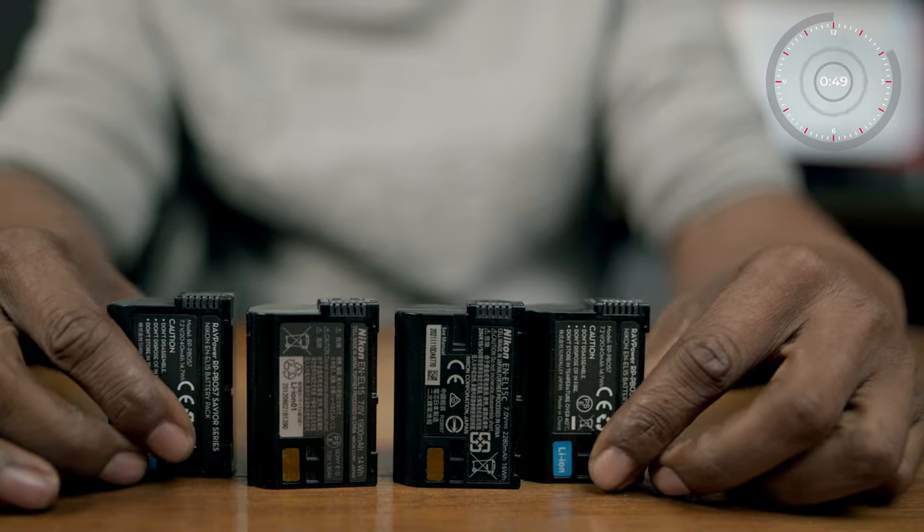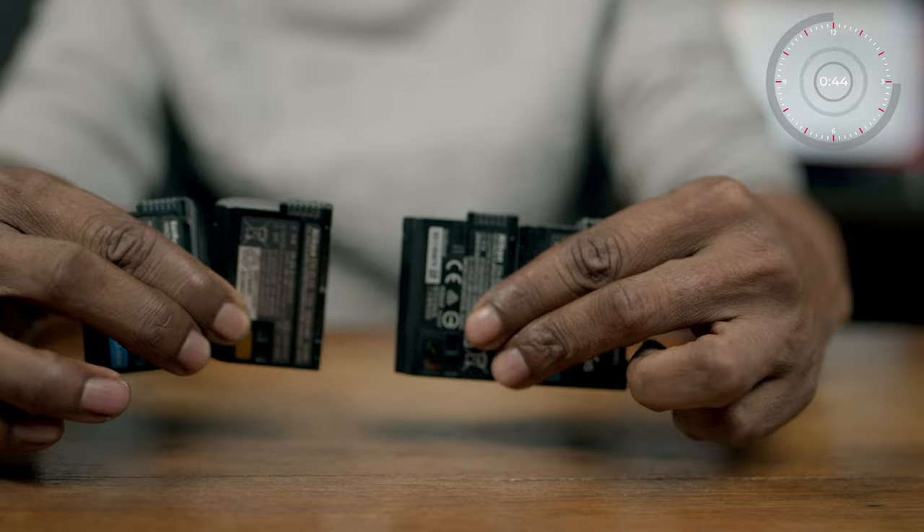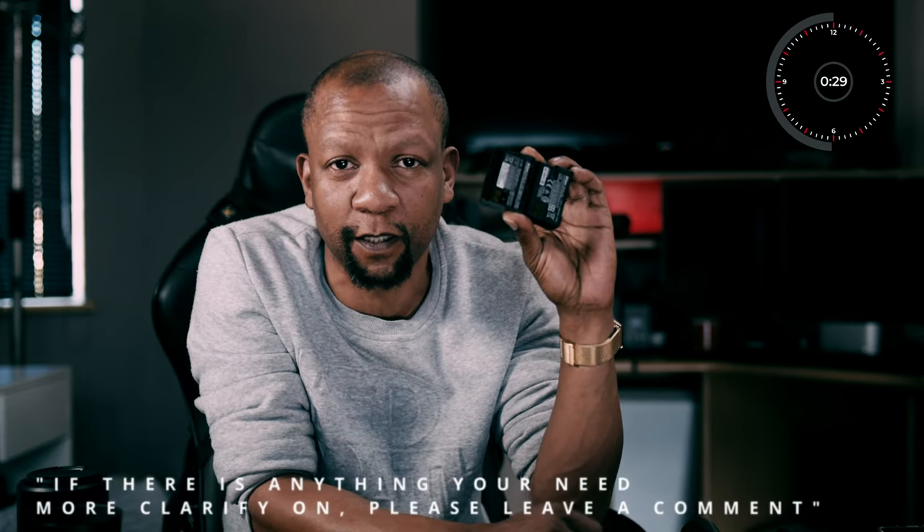Number four: additional batteries. You do not want to be in the middle of a shoot and have your camera die because you don't have backup batteries. It is very unprofessional for your camera to die and you have no backup. What do you tell the client then? You need to have a backup battery with you at all times — I would recommend at least two additional backup batteries.